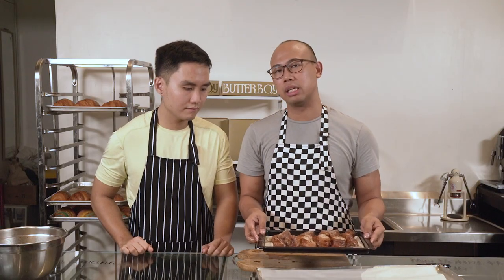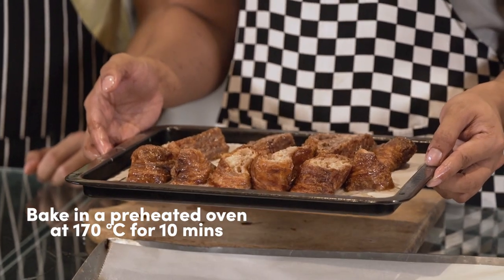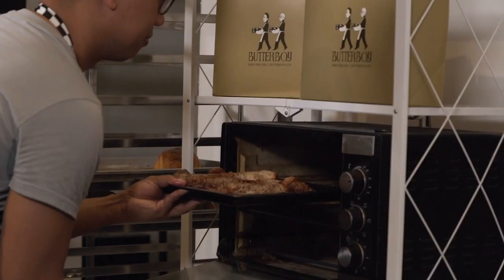Place the soaked bread onto a tray and put it in a preheated oven at 170 degrees Celsius for 10 minutes or until golden brown.